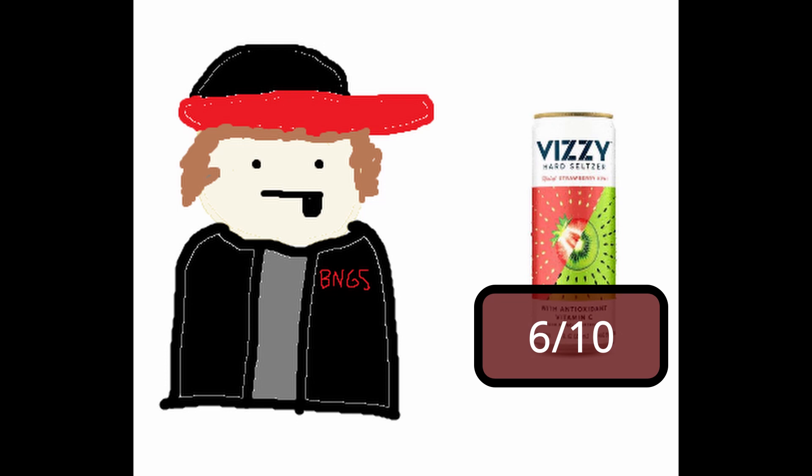These, however, do taste like the flavor — it's just a little watered down. And definitely, even though I gave this a six out of ten, these are a better option than a White Claw. Like if you see these and White Claws, definitely buy these instead.